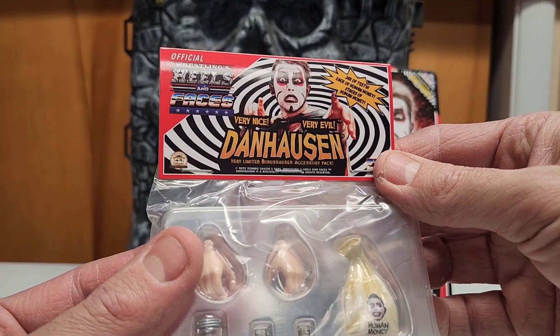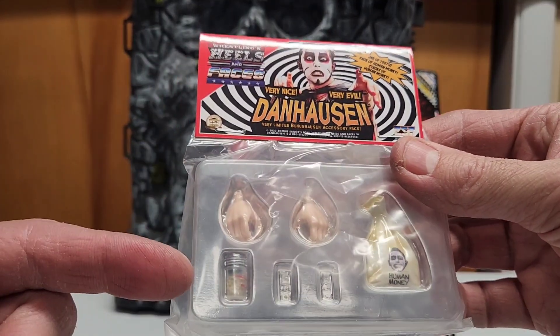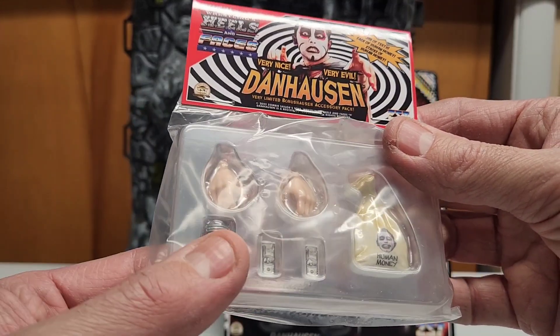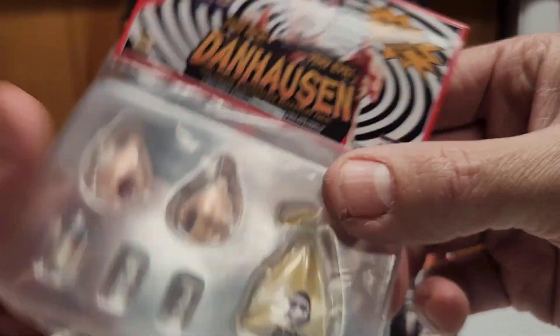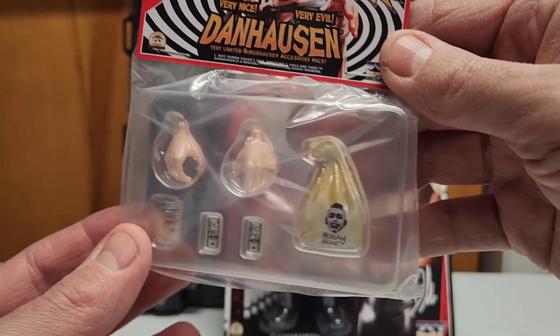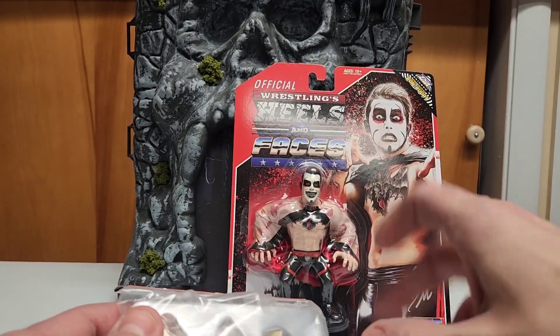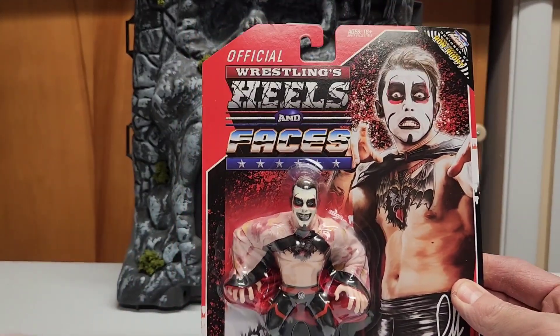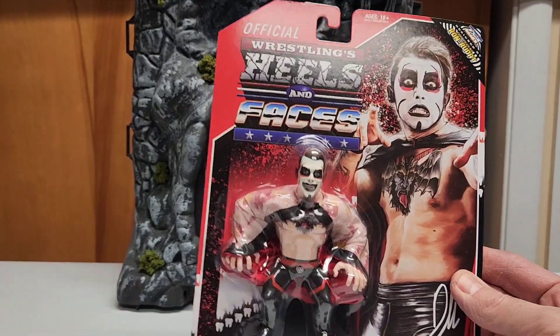The exclusive — which I believe was available only with the pre-order — is a really cool extra: a very evil, very limited Danhausen accessory pack. I like the graphic, it's cool. It comes with two extra hands, a jar of teeth because he likes to do that to his opponents, and a bag of human money. So cool — those extra accessories look great. They don't come with the main figure other than the cape, so this is a really good bonus.